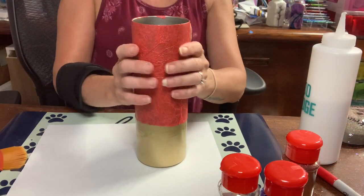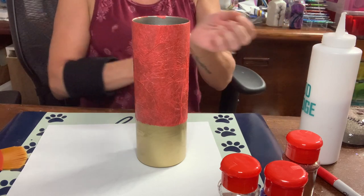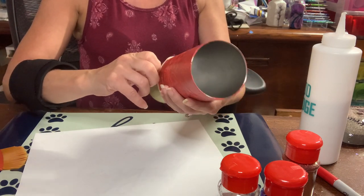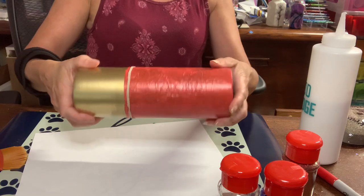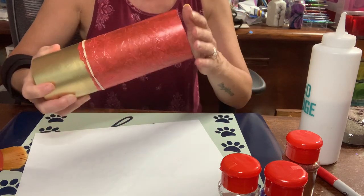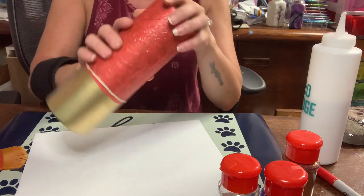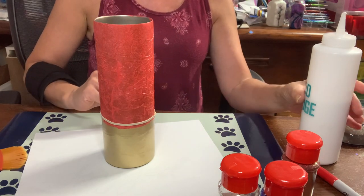This has two coats of Mod Podge on it and it is dry. I'm going to move on to glittering the bottom and I'm going to use the rubber band again to mark off where I don't want the glitter — just some sort of border. The reason I did two coats of Mod Podge over the paper is I wanted a good seal because I don't want the epoxy to wet the paper and lift or distort it. I wanted to freeze the texture in place. I would not recommend doing less than two coats. You can do more.